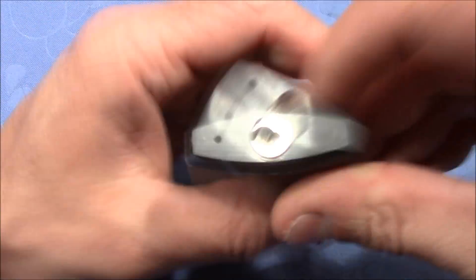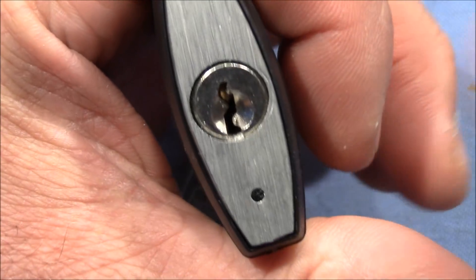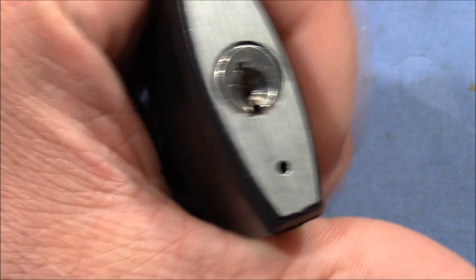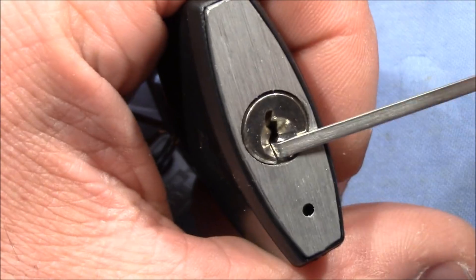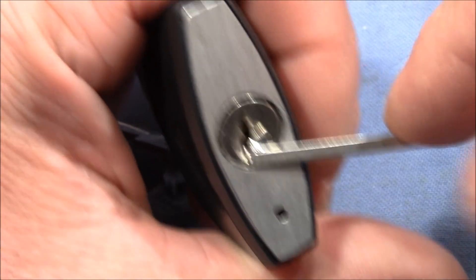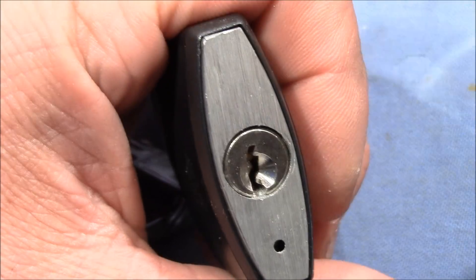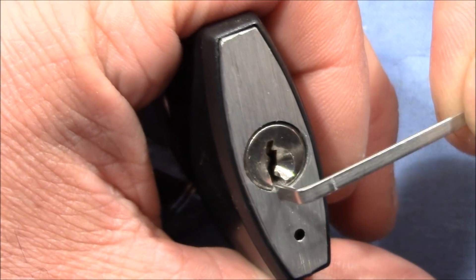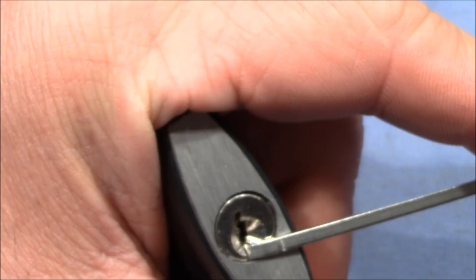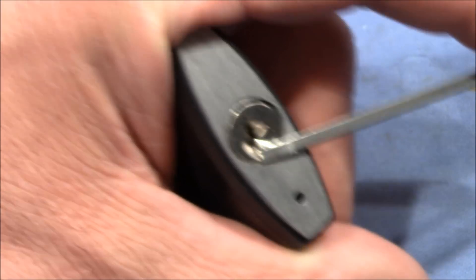That should be sufficient. It's very, very lightweight. That's the keyway. Let's see if I can use this tensioner — it's small, so it doesn't necessarily jump into this gap immediately. I'll use the small end, and I start with a hybrid from Sparrows.